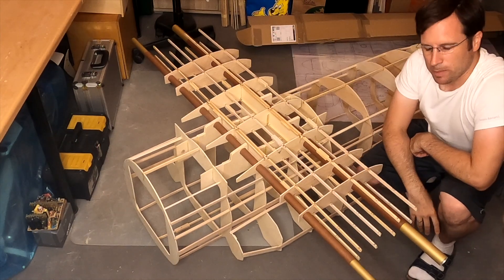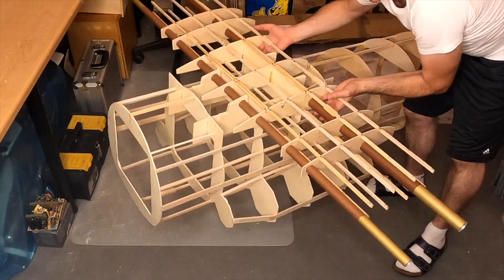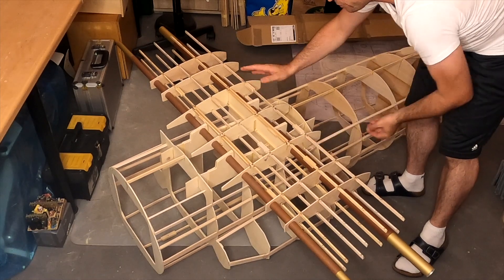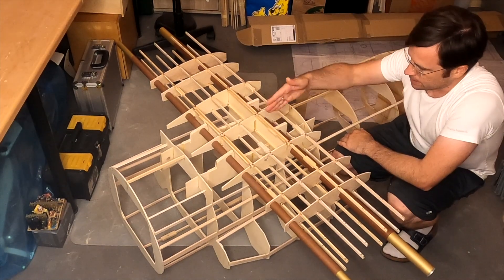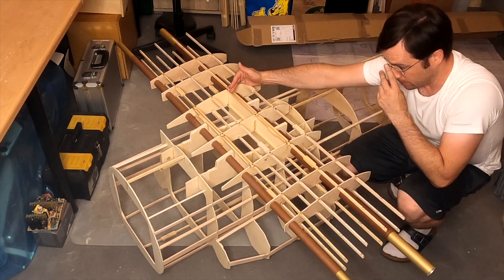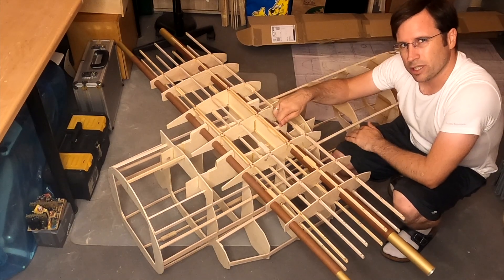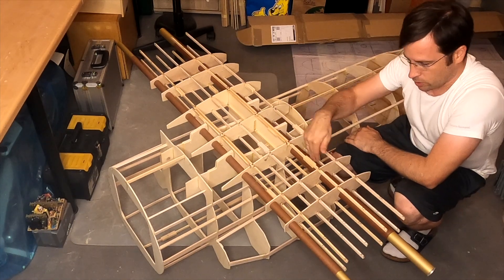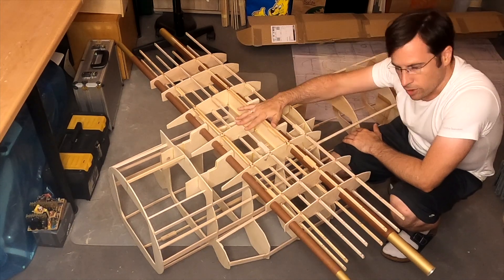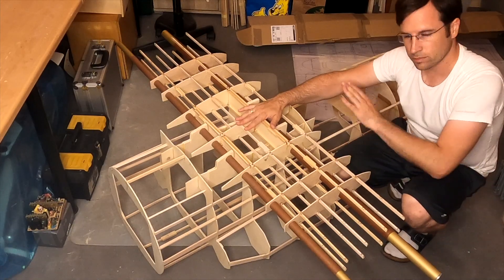Absolutely perfect — the center wing fits perfectly here on the fuselage, and now the whole aircraft can be lifted up at the aluminum tubes and everything is very sturdily connected. The inner part of the guide tubes will be cut here and here, and then I will glue them into the fuselage at the mount points I created in the last part. The outer parts of the guide tubes will be glued to the center wing, and then I can just put the wing onto the fuselage, put the aluminum tube through, and everything is connected.